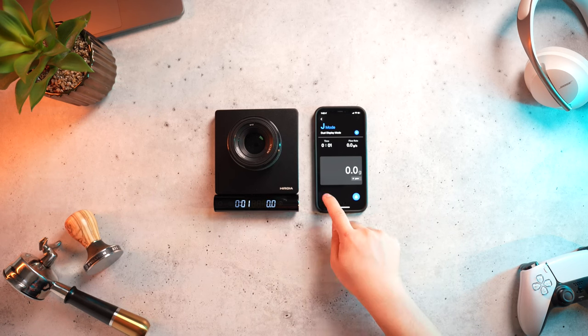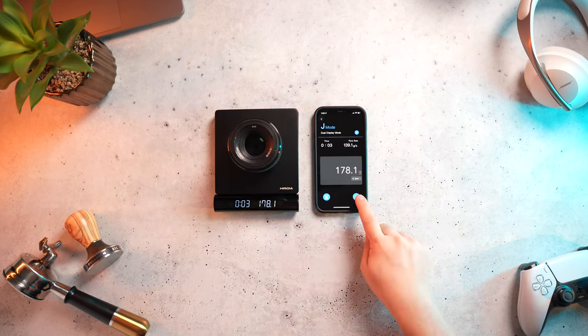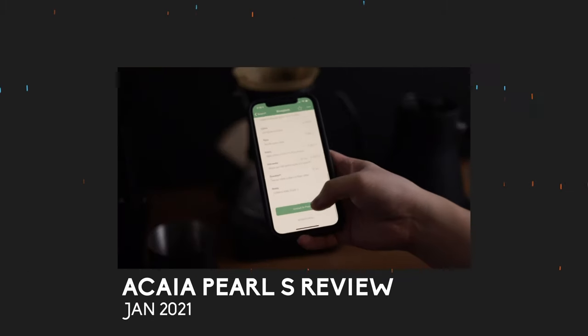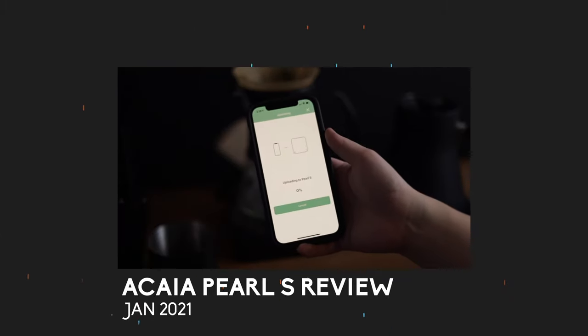Now, to give this scale a little bit of credit, my thoughts on smart scales have changed since my initial reviews of the Acaia Pearl S and the Acaia Lunar, where I actually liked some of the features. Flash forward much later — now I only want a fast and accurate scale with a timer, and I don't really care for any of the smart integrations anymore. These app integrations are pretty unique and could be fun to play around with, but I don't see myself using them on the day-to-day.